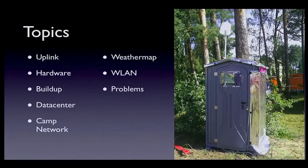Moving on to the first slide — a quick review of what we're going to talk about: the camp network, the uplink, the hardware buildup, some of the monitoring, and the stuff we use to run the wireless LAN.